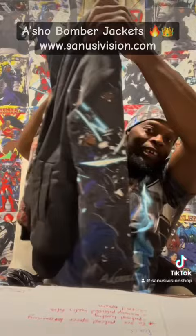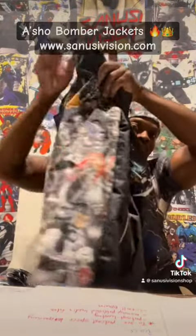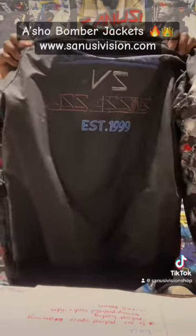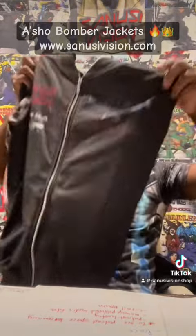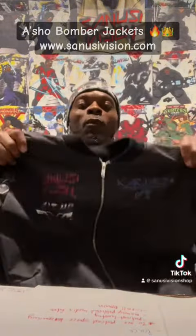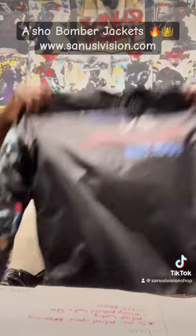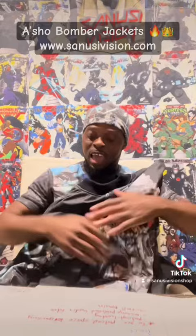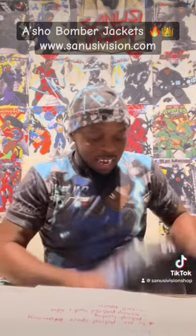Let y'all see it one last time — look at that, do a 360. Oh my god, this is so sick. This is what I do man — custom, custom, custom. At SoundVision we always do custom stuff, nothing basic, nothing boring. Everything we do is just like — dang. That's what people say when they see our stuff.